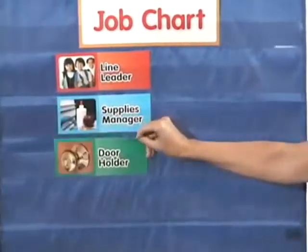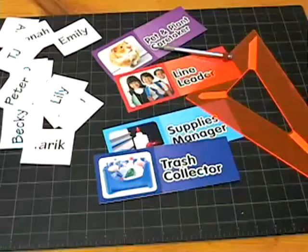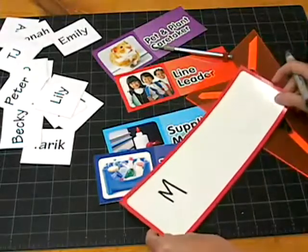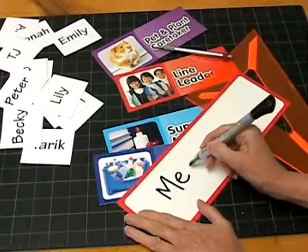Preparing the chart is easy. Hang it from the bulletin board or on the pocket chart stand. Cut apart the cards that come with the chart. You can label the blank cards with a wipe-off pen to create customized title and job cards.